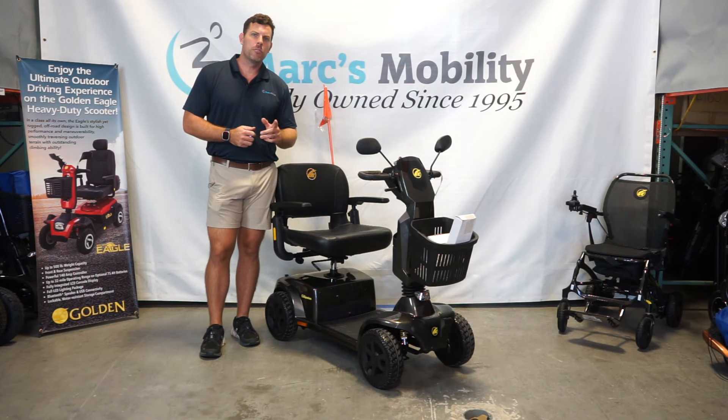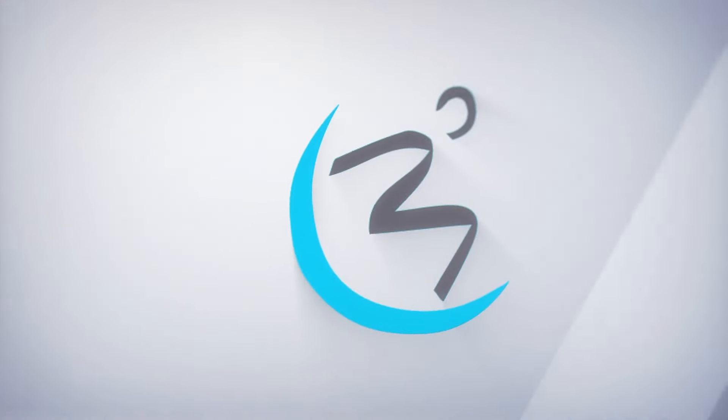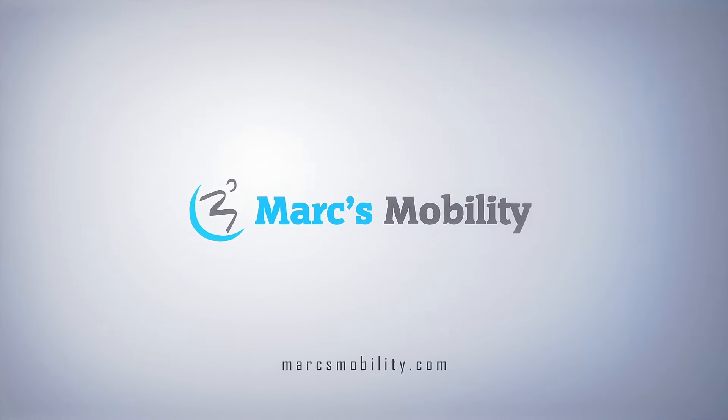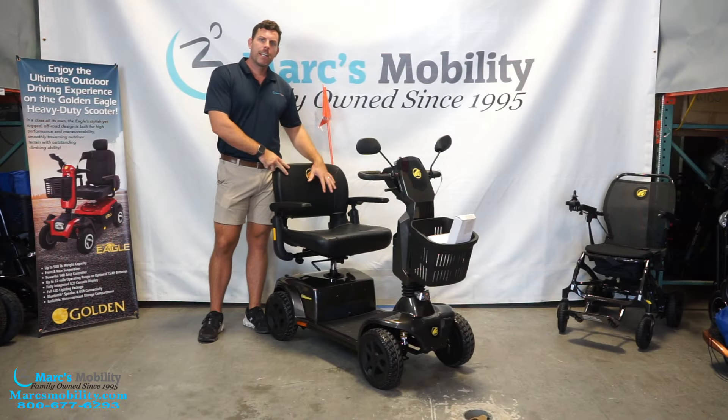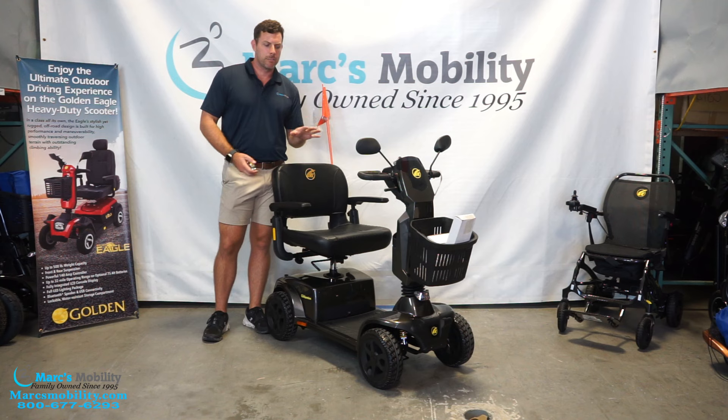In this video, we're going to show you the new Golden Companion four-wheel scooter, so stay tuned. Right here we have the new GC440. This just came out not that long ago, and they've made some enhancements.